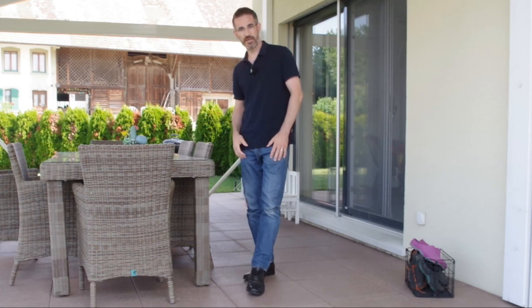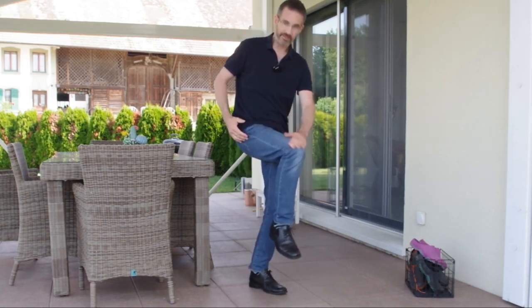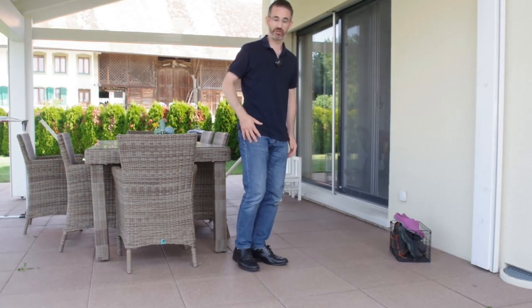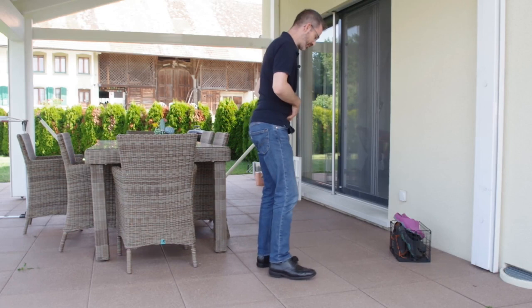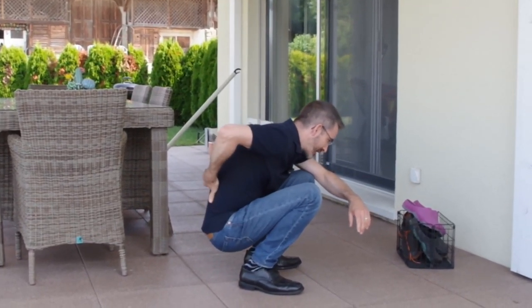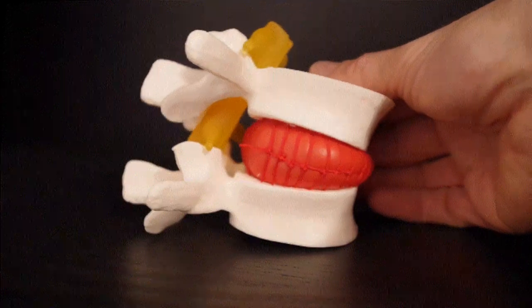Reason number two is that your knee extensors will be lengthened, which weakens them. So when you're there, the muscles that aim at straightening up your body are not in a position to exert a lot of strength. The third reason why it's not good to bend on your knees — look at the shape of my back. When I bend down with my two feet on the ground, my back gets round, which overloads the discs.